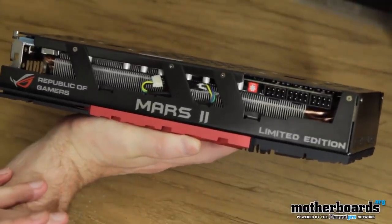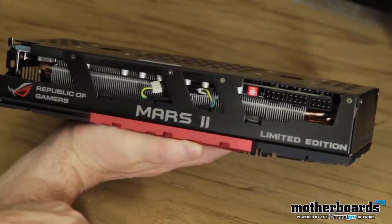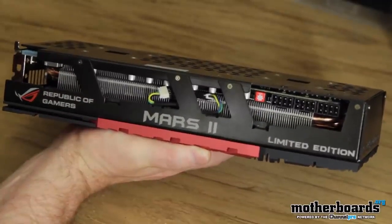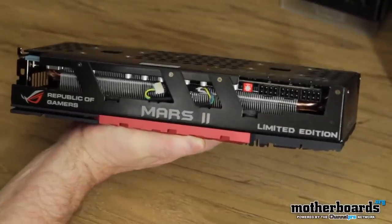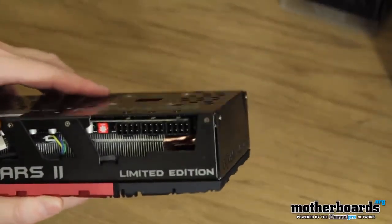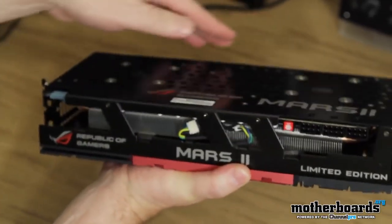Wow — this card requires three 8-pin power connectors. So that's 450 watts right here plus an additional 75, meaning you're looking at 500-plus watts just to run this card. You're definitely going to have to get a 1200 or 1350-watt power supply to run it. There's also a little switch right here — looks like it's a little fan switch. When I go with the full review, we'll find that out.